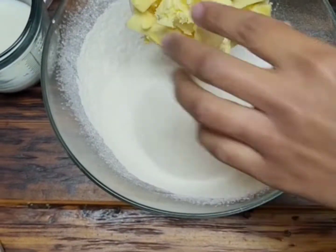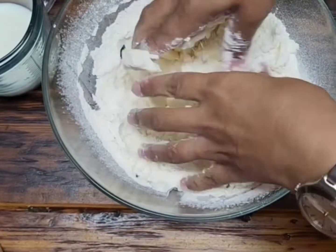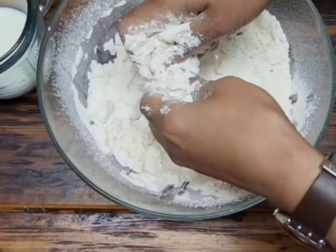Then add 125 grams of cold butter to the flour and mix it through with your hands until it resembles breadcrumbs.